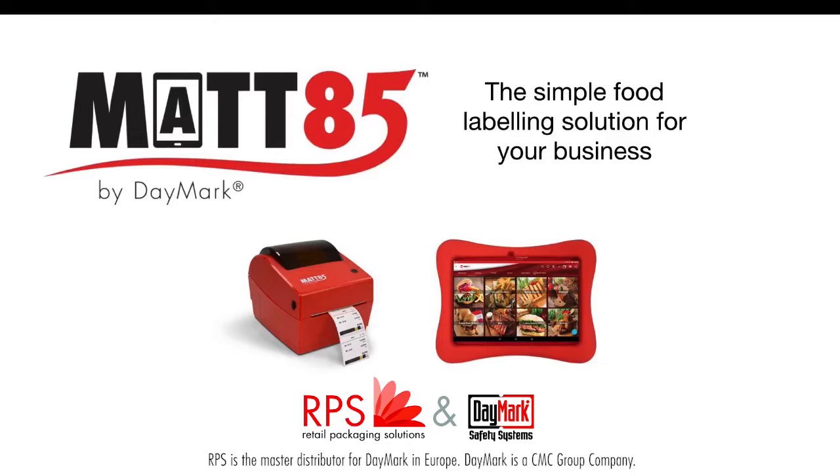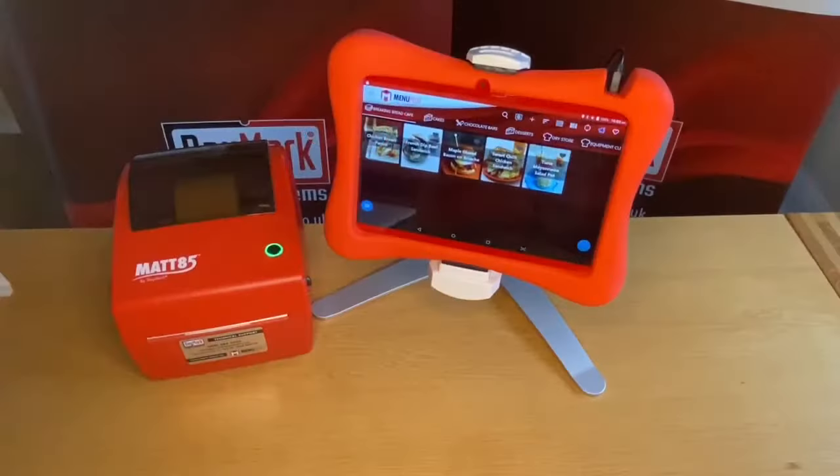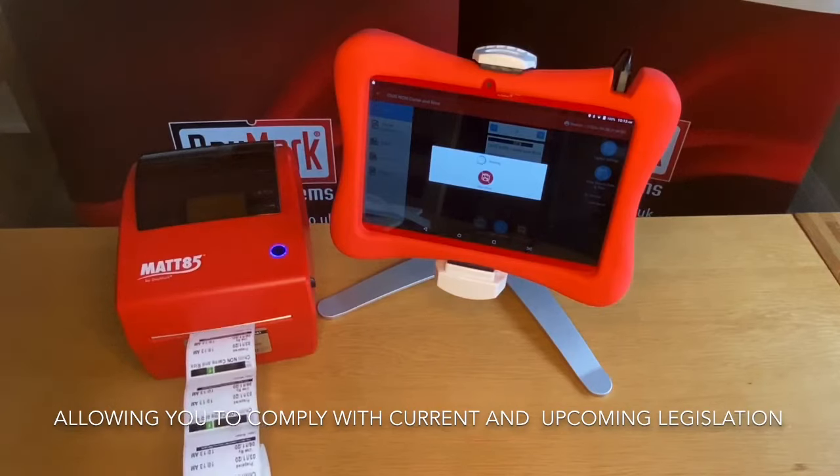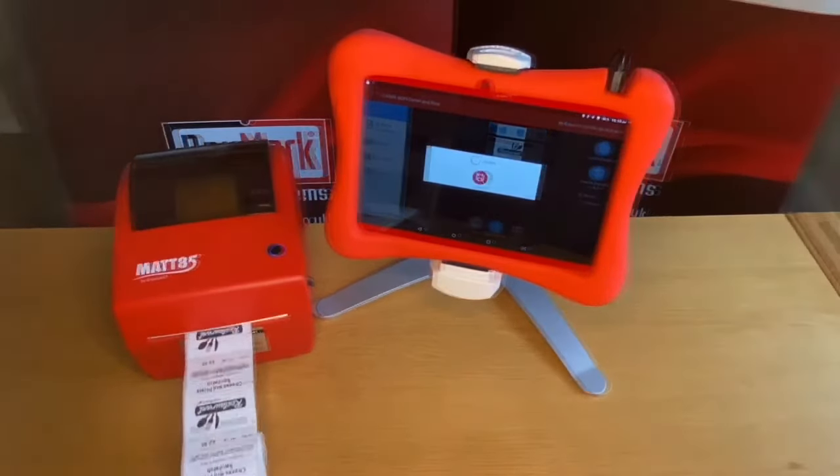Introducing the MAT85 — it can produce quality labels for your business and so much more. Comprising of an Android tablet and a thermal printer, the MAT85 can produce labels for food storage, back-of-house, and grab-and-go labels for your ready-to-go items.